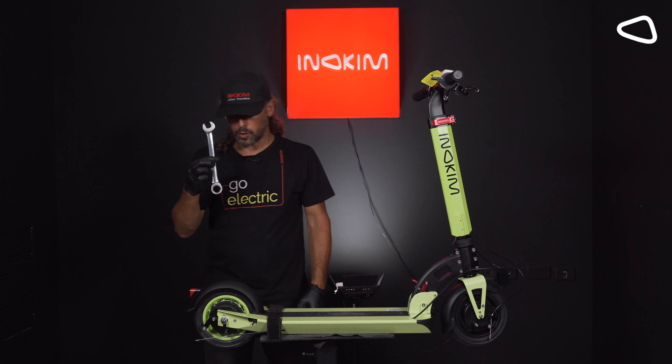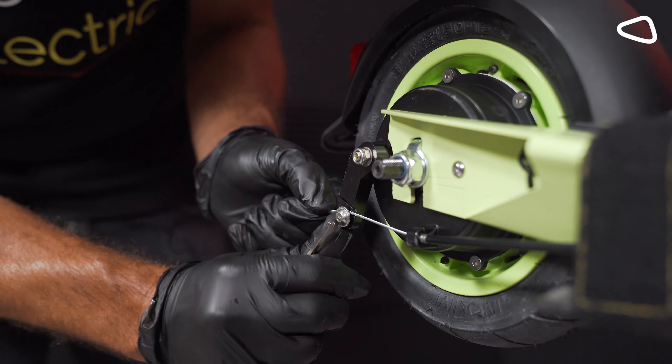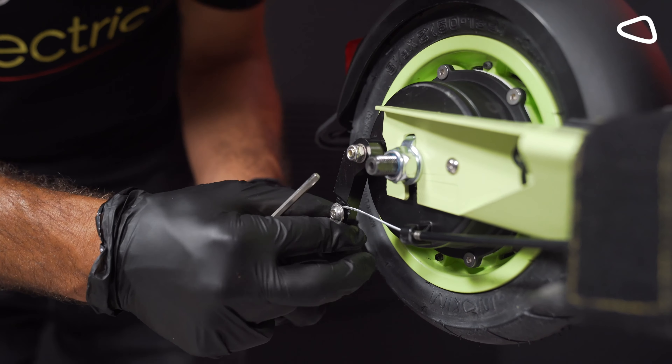We need to see that it's getting inside the socket. Step 18. Now we are putting the brake cable back in place. We take it and put it beneath the screw. Now we close it by using allen key number 4 from the key set, closing it hard.